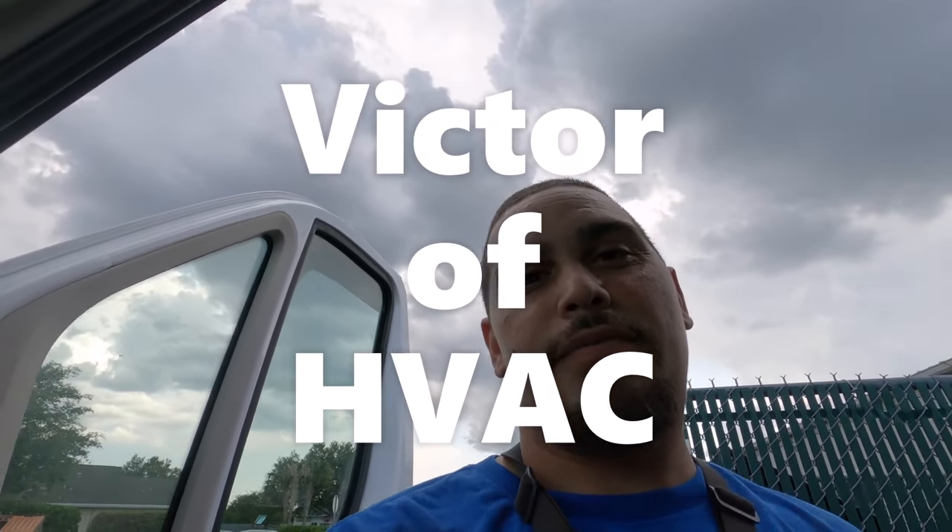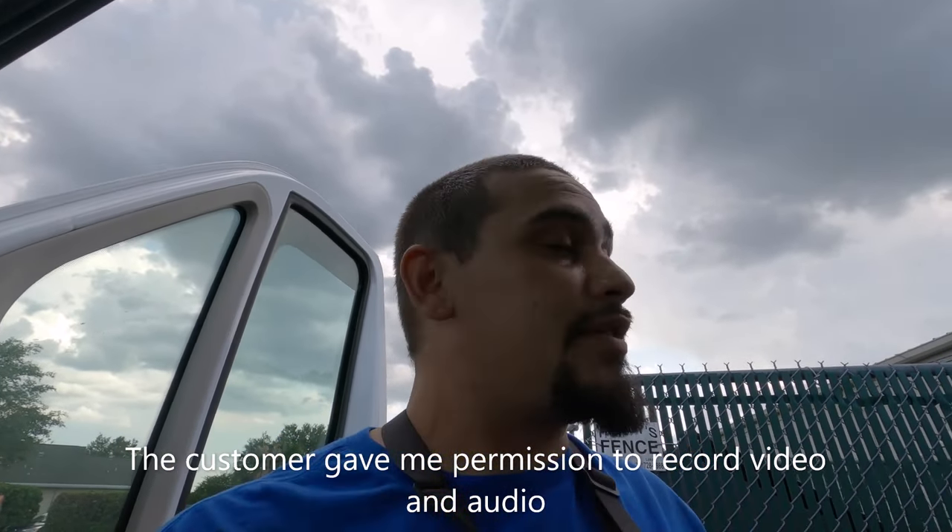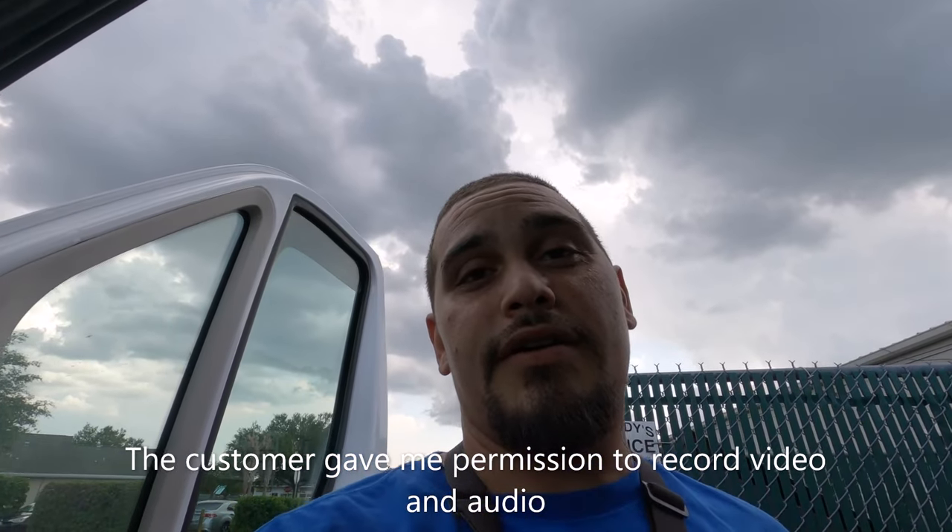We're back with another one. Today we are working on a Rheem heat pump split system. This is a place of business, so I do have to respect their privacy, but I am going to bring you guys with me and film what I can. We are at a monogram shop out here in the great state of Florida. Let's go check it out and see what we got.